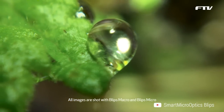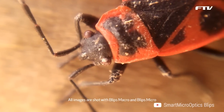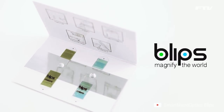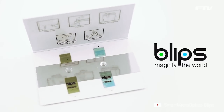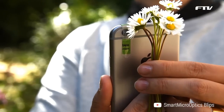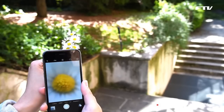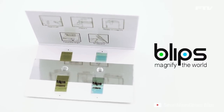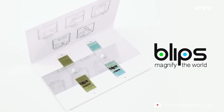What if you could see the world around you at a microscopic scale? Blips is the world's thinnest set of microscope objective lenses that will turn your smartphone into a digital microscope. When in use, a tiny objective lens electrostatically adheres to your smartphone camera, enhancing its optical power and allowing a perfect distinction of microscopic details. Two lenses for two different purposes are offered.